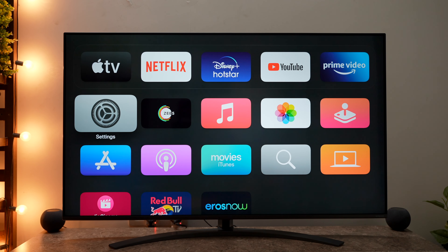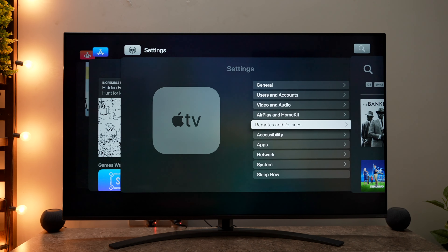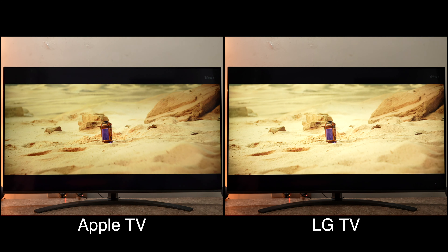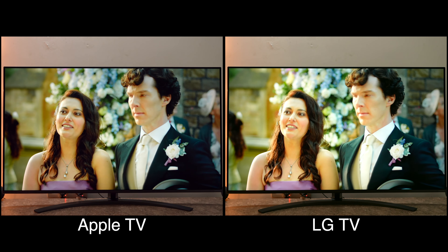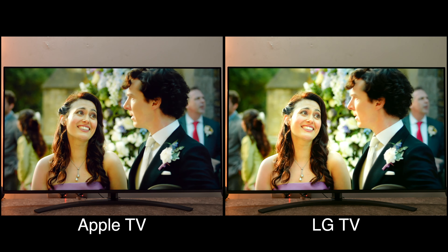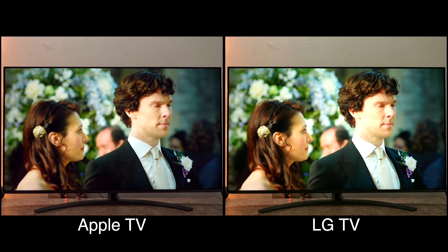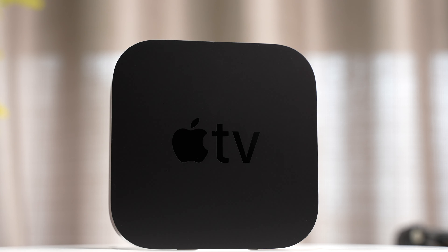I haven't had it for a long time, but I can already tell you that out of all the set top boxes you can get, tvOS offers the best user interface — though yes, it costs more than any other streaming boxes. I have also noticed that everything loads up extremely fast on this Apple TV compared to the apps on my LG TV. I feel the content appears a lot better — the image quality and audio, everything is better on Apple TV 4K. If you are into Apple's ecosystem, it can be a very good addition to tie everything together.